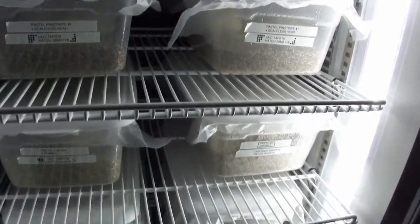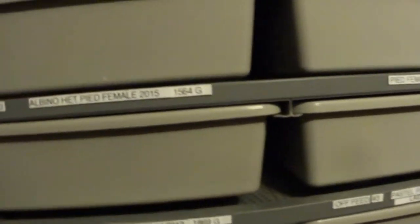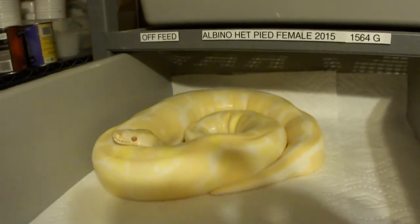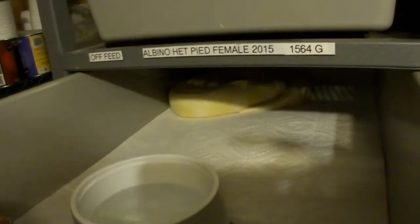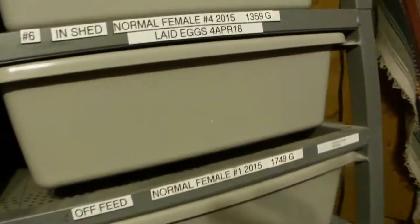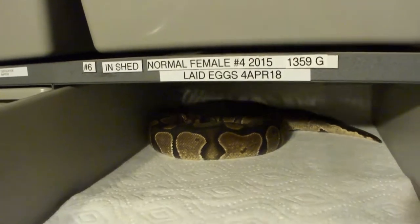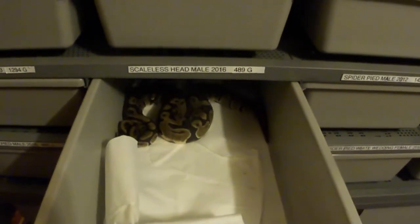The other thing is the size of the females. Most people say you need at least 1,500 grams in a female to breed. This girl actually started the season at 1,500 grams. If they're eating well they'll actually increase as they go. This girl up here was 1,359 grams and didn't eat that well during the breeding season, but she still laid eggs. My smallest male, the scaleless head, started the season at only 400 grams.